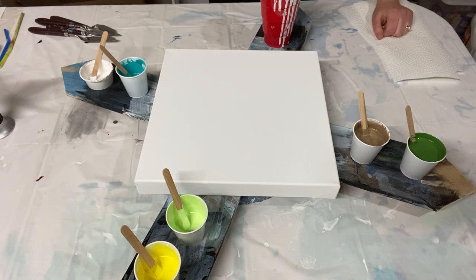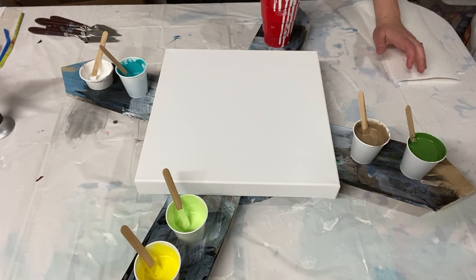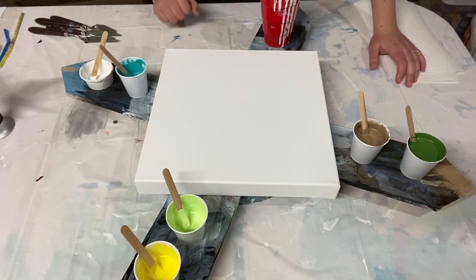Hey there everybody, welcome back to my channel! I'm really excited to show you this painting today. This is another painting from my Valentine's Day series, which is celebrating love — not just romantic love but all types of love. Today the love I'm showing is the love of family and friends.